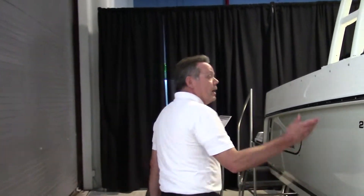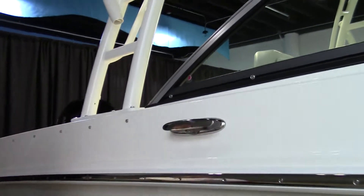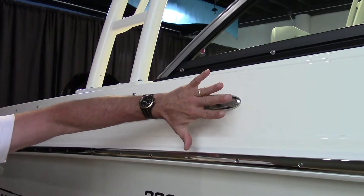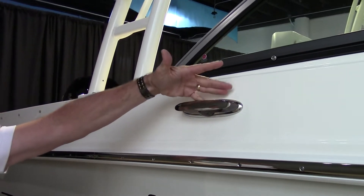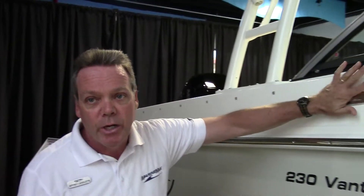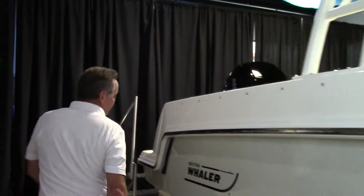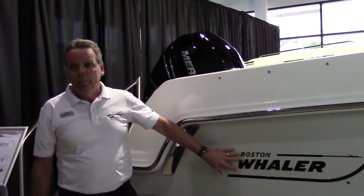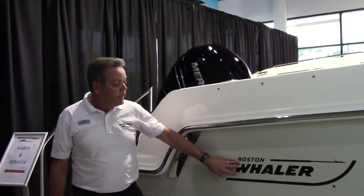As you move along here, this is really interesting. These plows give it a nice smooth look, and if you're fishing, you don't get your line attached. As you come this way, you've got the infamous Boston Whaler label. All of the boats, since Boston Whaler has been making boats, have had the same emblem on the side.